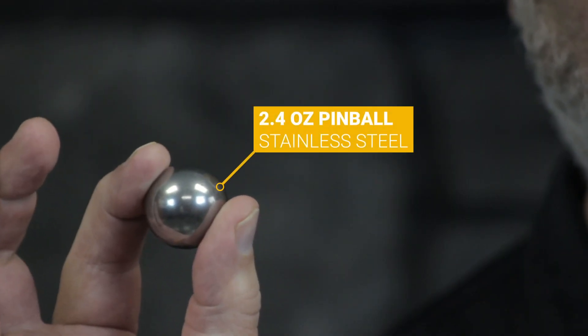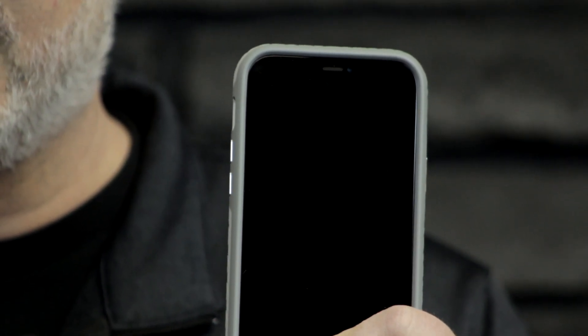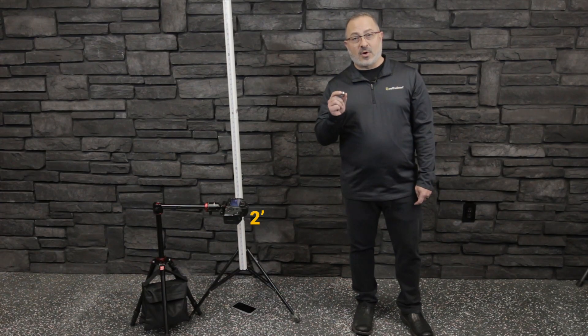We're going to start with an untreated device and a 2.4-ounce pinball to show you what happens to the phone with no liquid glass applied. We're going to begin with a two-foot drop, increasing in two-foot increments until our phone breaks.